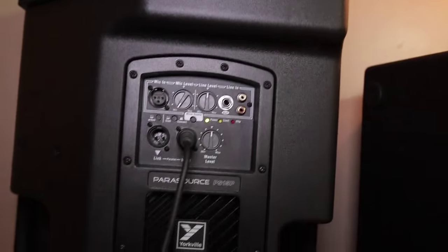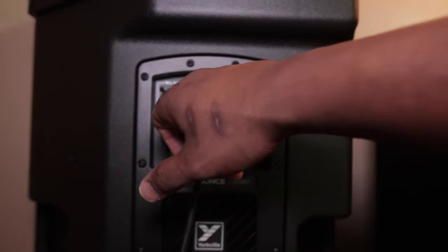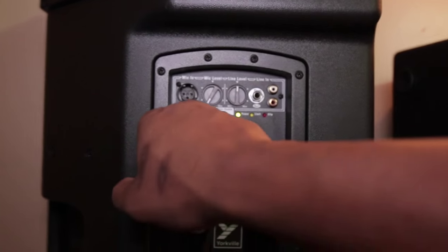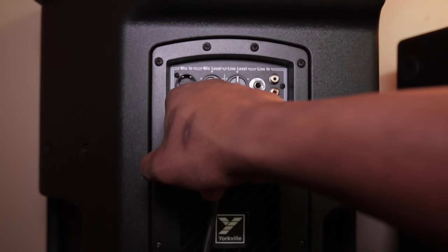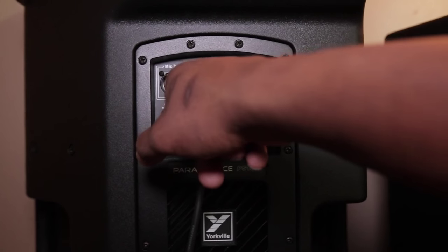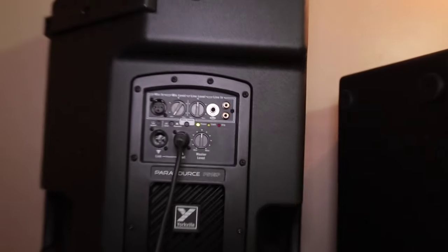The Yorkville doesn't have the DSP. It has a line input — you can use quarter inch or RCA to your phone or something — a mic input, one main input, and a link out. You have a sub with mode that will cut off the bass frequency and let the sub handle the bass. There's a club mode that allows you to put more bass into it. And there's a concert mode with a limiter and clip indicator. That's it.